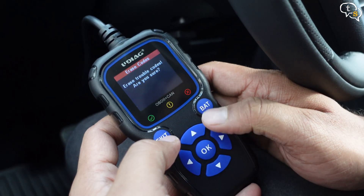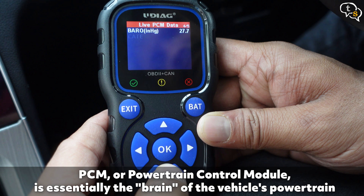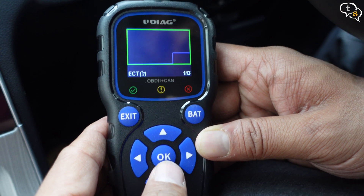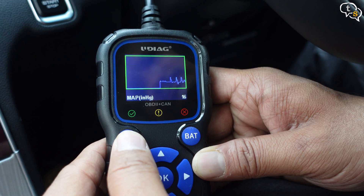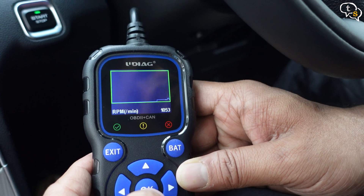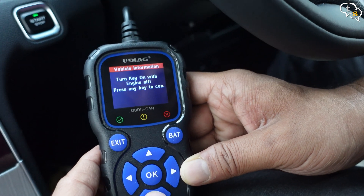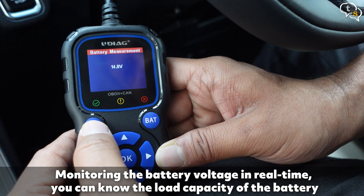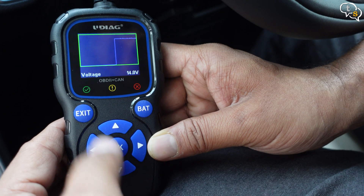Hit the exit button to go back one screen. Here's the live PCM data — we can view graphs or multiple parameters. Graph data shows the relative change in the parameter you are monitoring. I am accelerating; we can see the change in the graph. Live RPM monitoring — this shows the engine's RPM at the bottom right. We can also see the vehicle information. Now battery measurement: it shows the current voltage, 14V. We can monitor the battery if it has any voltage leaks, and there's a battery life measurement graph showing its current status.